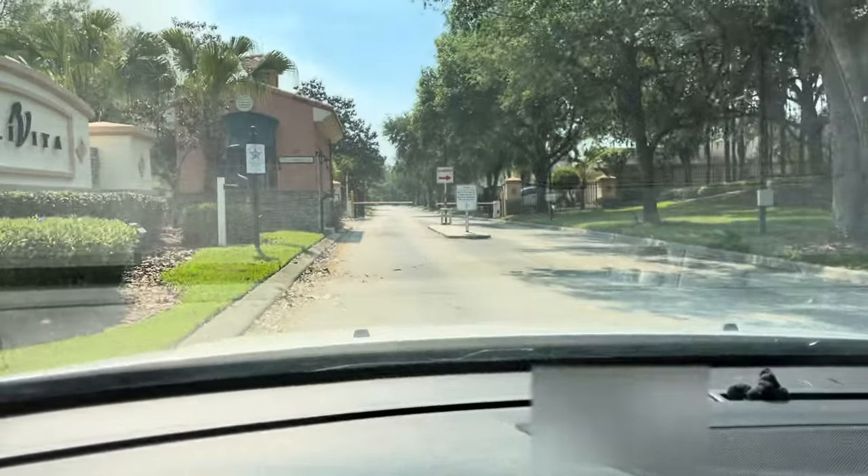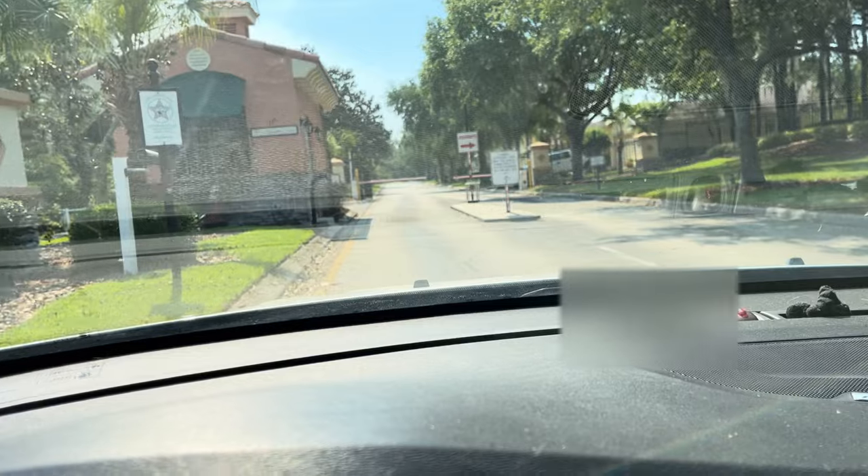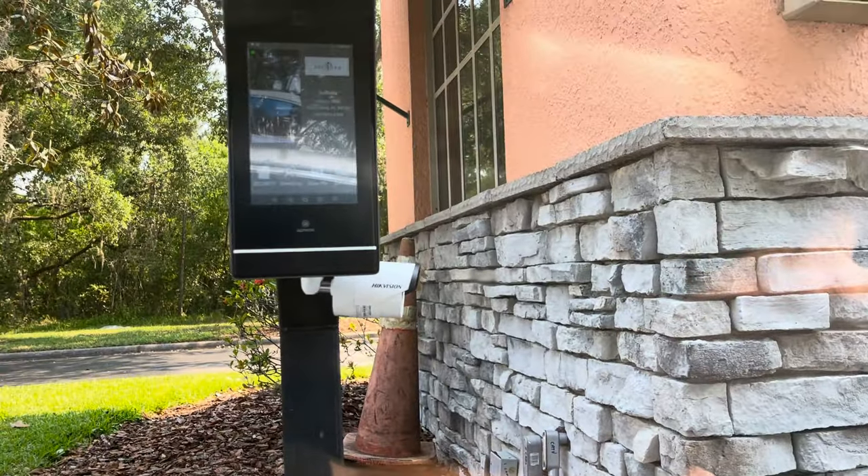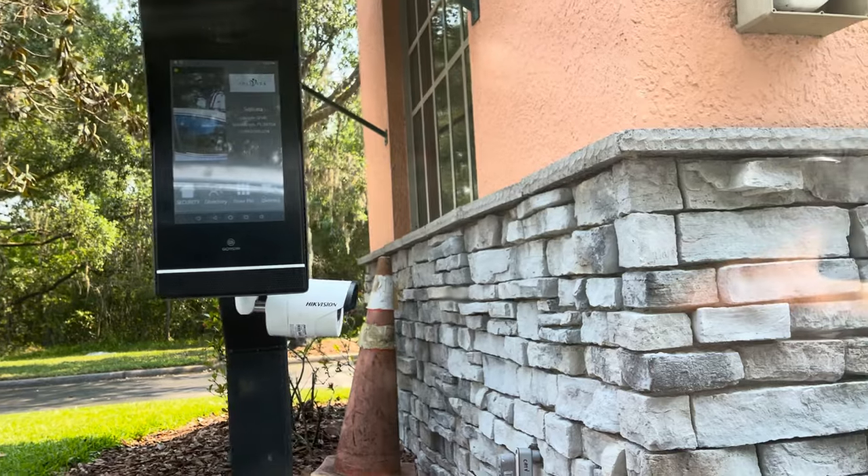We are at Solavita demonstrating the license plate reader. Here's our panel with the camera hanging from the bottom — that is the license plate reader. It's just an ordinary HikvisionIP camera.